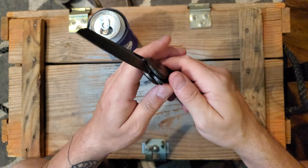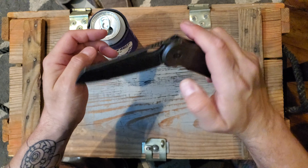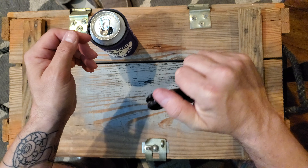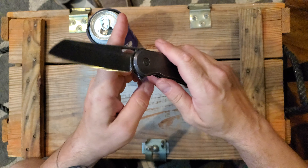You can definitely adjust it. I like a harder detent, so I wanted snappy 5000. And it's pretty good.